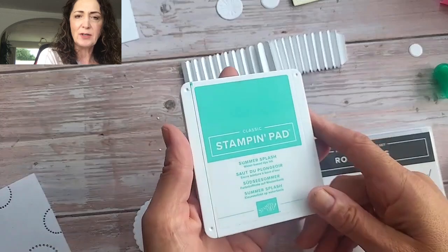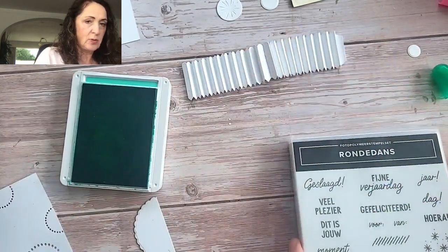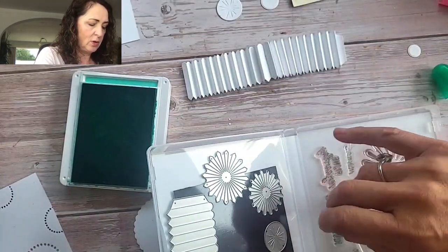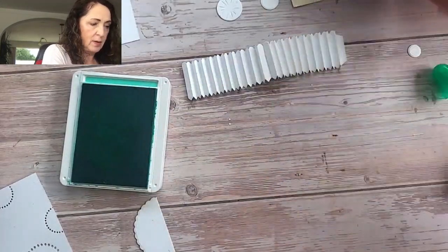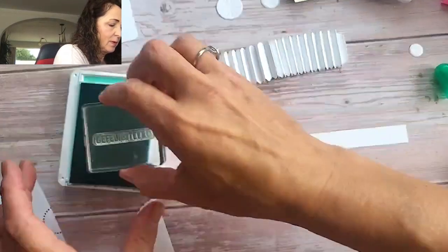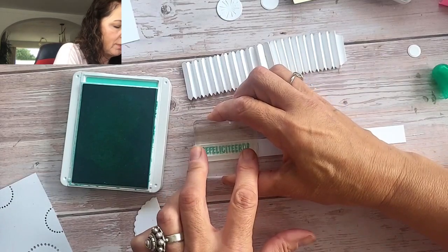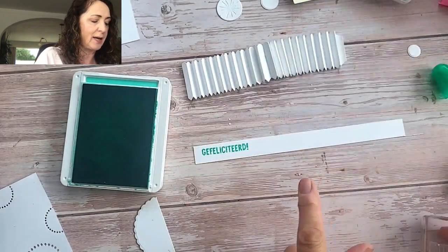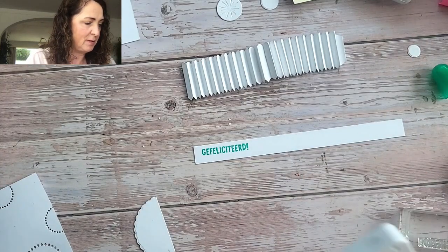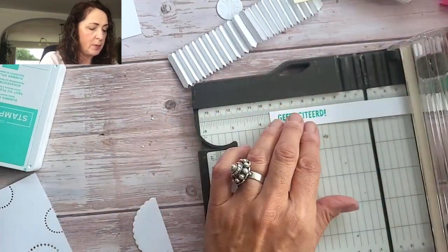While we're letting that dry, we're going to stamp our saying in Summer Splash. I'm going to use 'felicitatten,' which means congratulations. I wanted a long, skinny saying. Let's see if my block is big enough — it is. Because we're going to put this coming off of that pinwheel so that it looks like a prize that you get at the fair or something like that. So we're just going to trim this down with a paper trimmer and shorten it up a little bit.